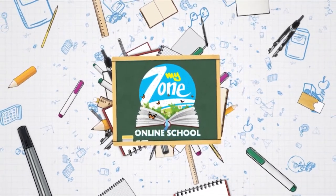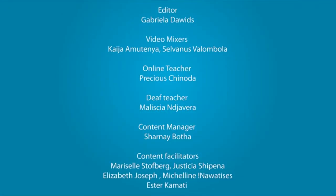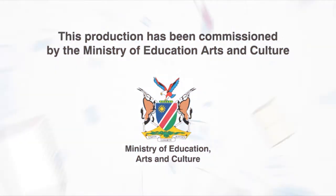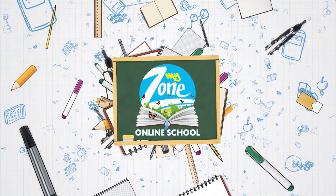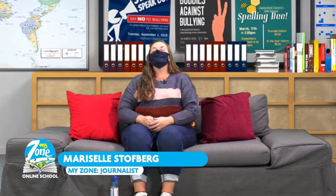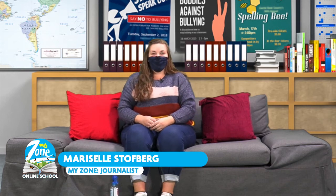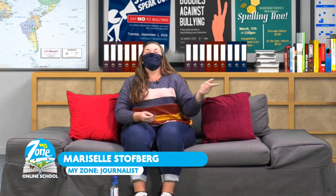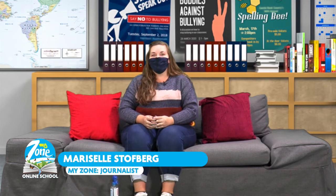Thank you so much, Teacher Precious, for teaching us all about problem solving. So why have a problem when Teacher Precious teaches you how to solve it? So next, grade 4 and 5 learners, I hope you are ready for week 5, lesson 5, math.